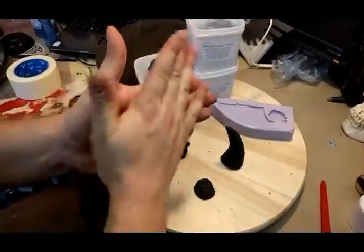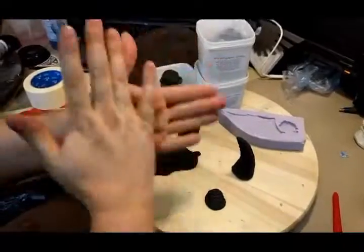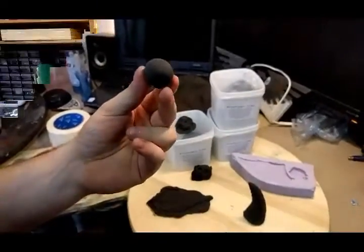Hey guys, welcome back to Brazen and Bolt Productions. Today we're going to show you a new material called Pro Foam Clay. Pro Foam Clay is a foam-based modeling material, and I will now show you a variety of ways in which I've used this new material.